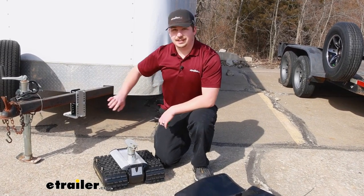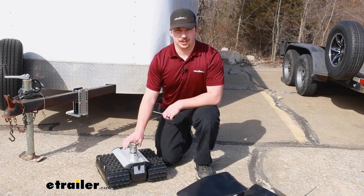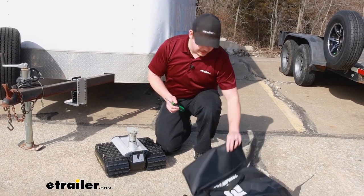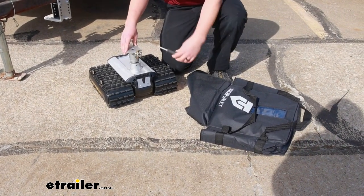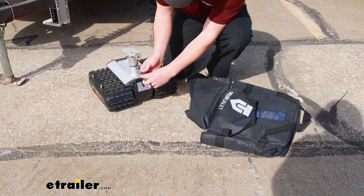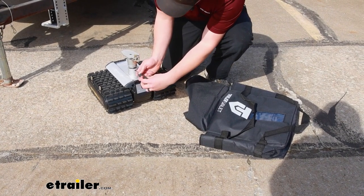Now the bracket is obviously going to live on your trailer, but where does the Trailer Valet itself live? It does come with a carrying bag, but you do have to take the mounting plate off first, just by loosening up four flat head screws.